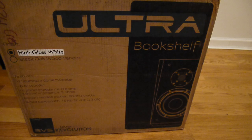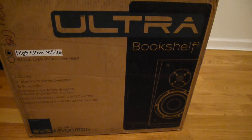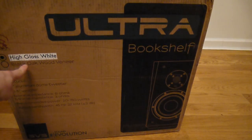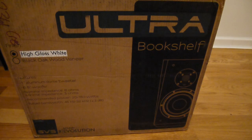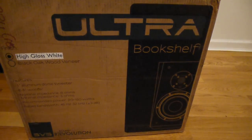Today we're going to do a little unboxing of the SVS Ultra bookshelf. This pair is in high gloss white. These speakers are rated 20 to 150 watts at 8 ohms with a minimum impedance of 3 ohms.